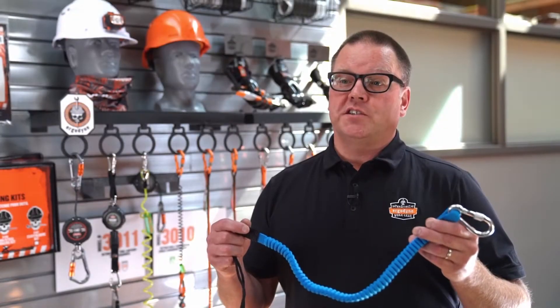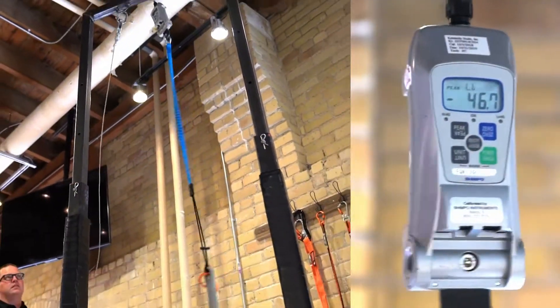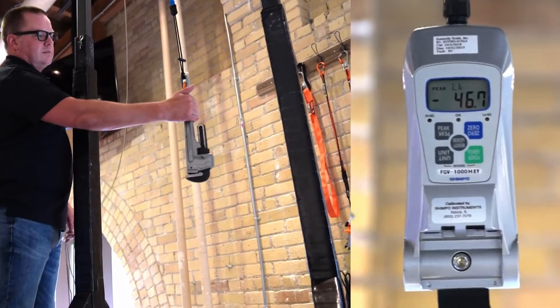First, let's look at the forces generated by Competitor A. Lanyard A generated 46.7 pounds of force.